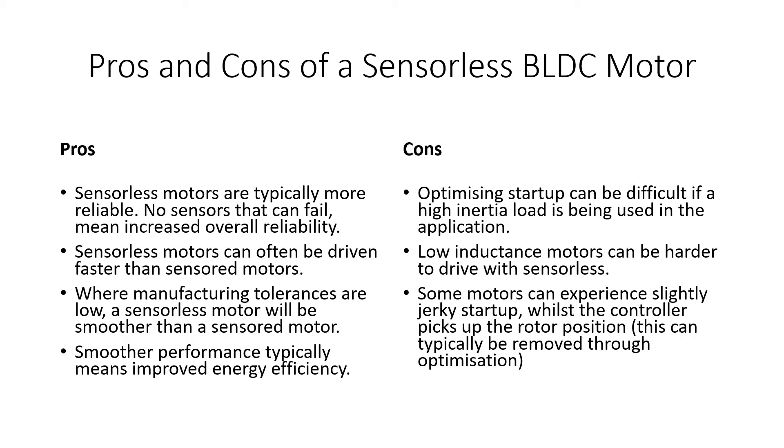The cons of sensorless motors: startup, especially with high inertia loads, can be tricky. Because you don't know exactly where the rotor position is, it can take some tuning. That said, it can almost always be tuned in — we've done many applications with high inertia sensorless motors at startup and it can always be resolved, but it may take extra time. Low inductance motors are also becoming more common and can be harder to drive sensorless, though it's not normally a problem and can be dealt with.